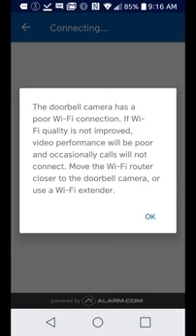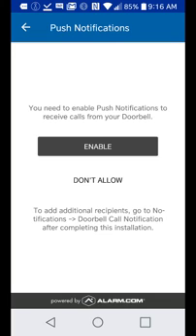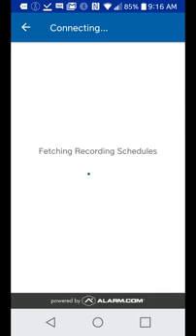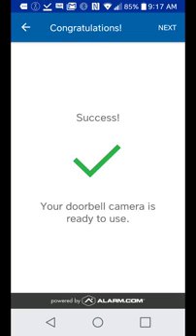It's telling me my Wi-Fi connection isn't the greatest — I'll click okay anyway. I'm going to enable push notifications, which will allow the doorbell to send a signal to your phone to ring or emit a sound when the doorbell is pushed. I'm going to turn on motion detection, click next, and we have a success.